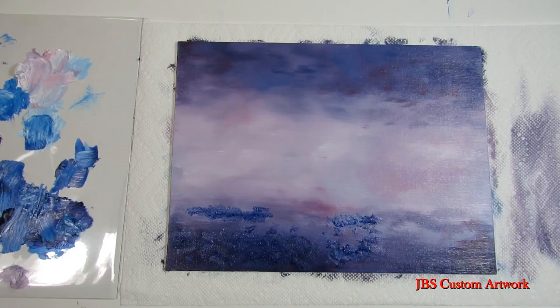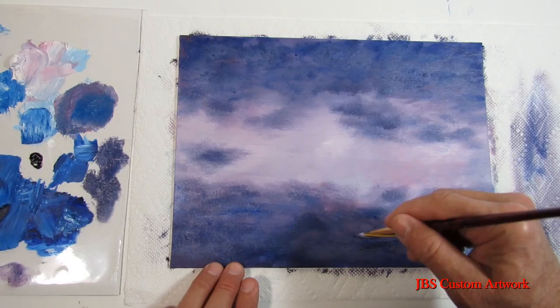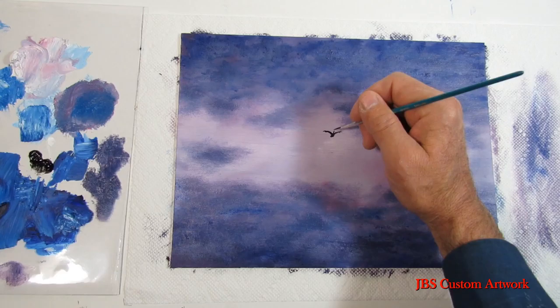Next take a dry brush and soften the dark clouds, then take some blue and build a third layer of color to add some depth. Now we will take some lavender color to soften up the clouds and take a dry brush again to soften the clouds.